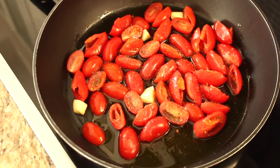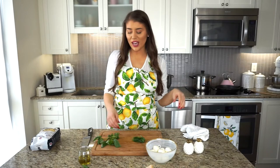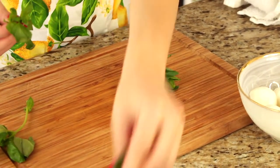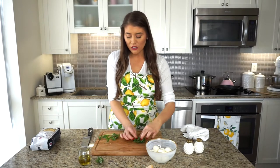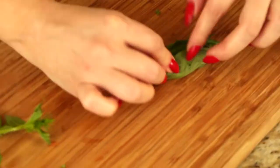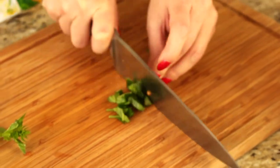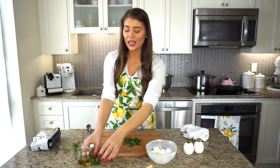I'm putting this on the stovetop over medium heat, giving it an occasional stir. You can lower it if they're blistering too quickly. While the tomatoes bubble away and get nicely blistered, I'm going to tear the basil using the chiffonade technique: stack the leaves on top of each other, roll them like a cigar, then lightly slice to create nice ribbons of basil. Discard the stems and save a few pretty leaves for garnish at the end.